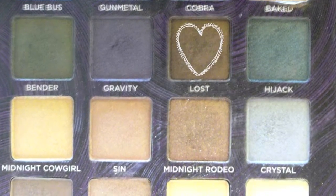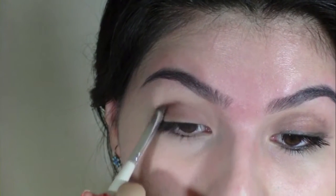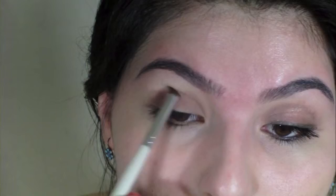Taking an eye crease brush with the color Lost by Urban Decay, I'm just going to start that in my outer corner and bring it into the crease. I kind of just leave it all in the crease corner and just sweep it in.